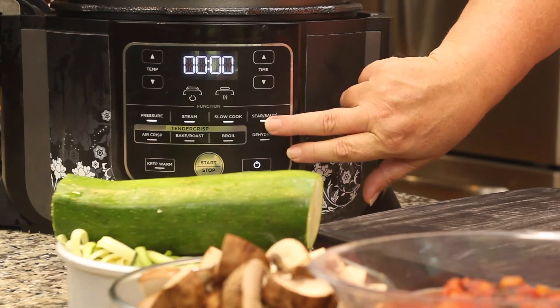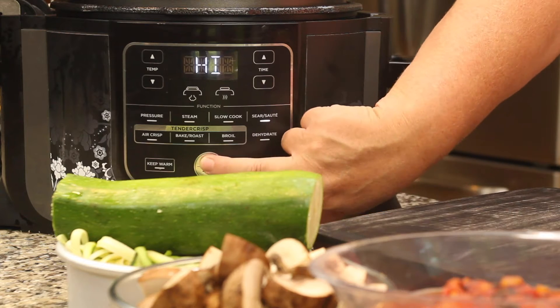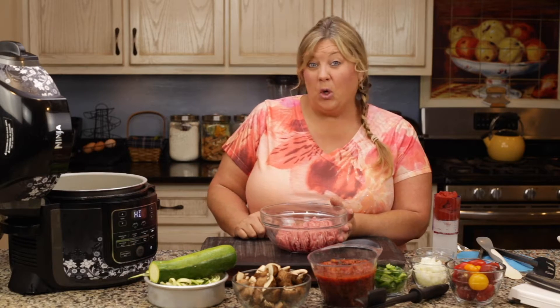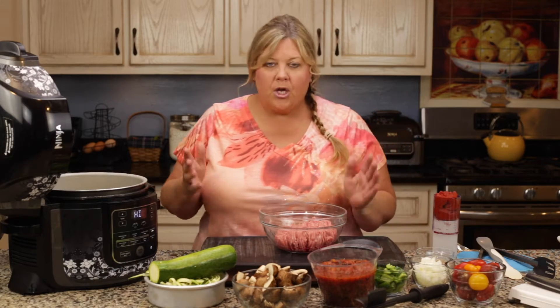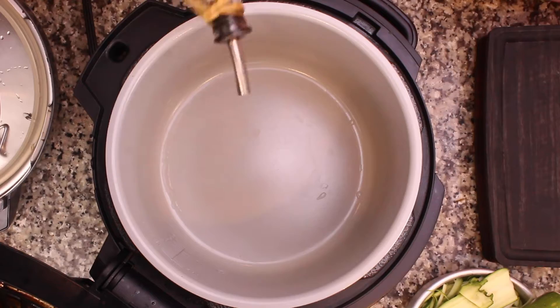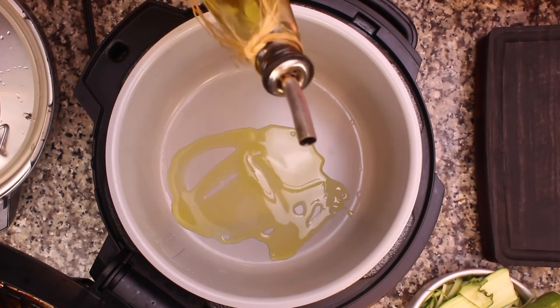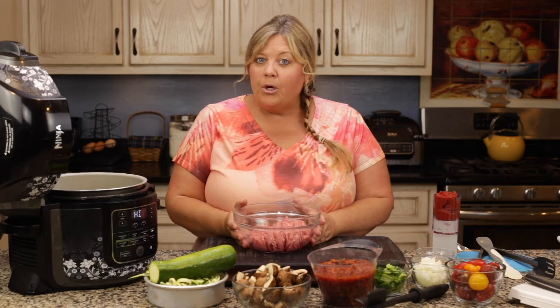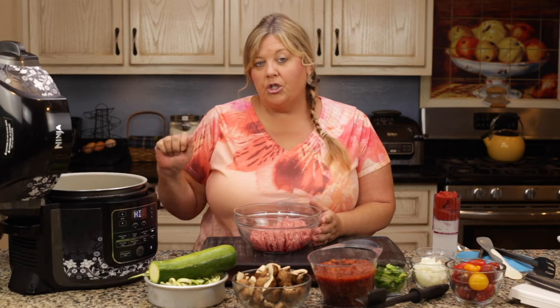I'm going to go ahead and turn on the Ninja Foodi, hit the sear/sauté and hit the start button. It's about a pound to a pound and a quarter — that's just how the package comes, so that's perfectly fine. I'm going to add in about a tablespoon or so of olive oil, let that get hot, and then put in the turkey to start sautéing.